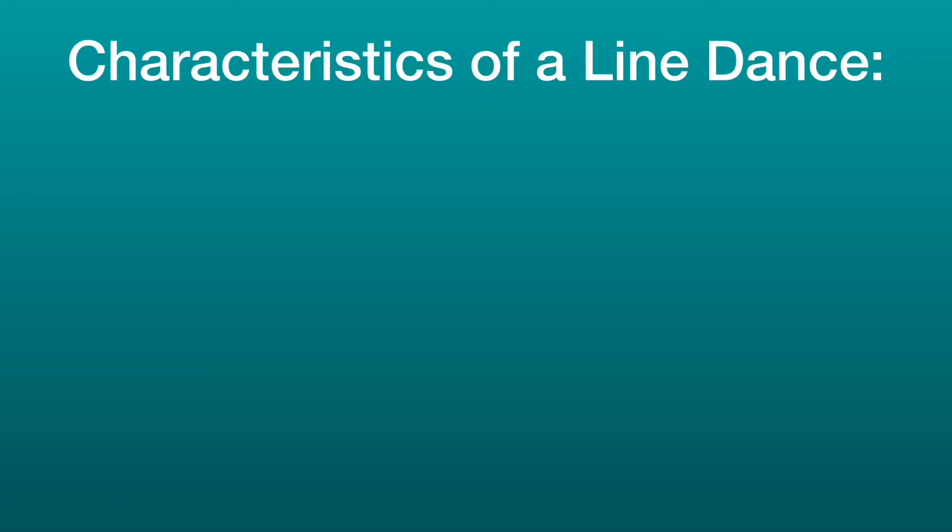What's up everybody? This is Mrs. Promacio coming back with another fun dance video. Now, this one's a little more challenging than the previous one. We're going to be learning and dancing to Footloose. That's right, Footloose. Now, some things to remember about Footloose before we begin.